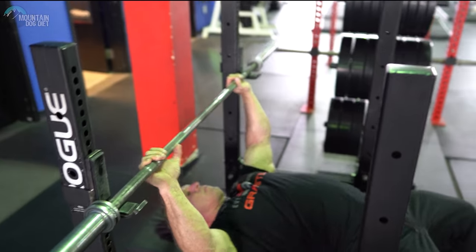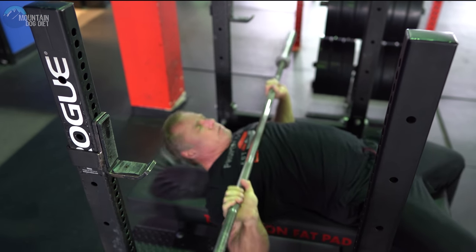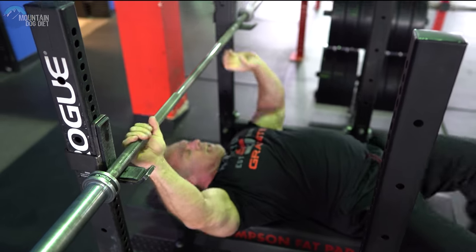Another thing that I know many of you have seen over the years is bounce presses. People are using so much momentum, there's really not a lot of pec engagement. You'll see people just bouncing the bar. It's going to be hard for you to maximize chest development when you're just using momentum and bouncing the bar.